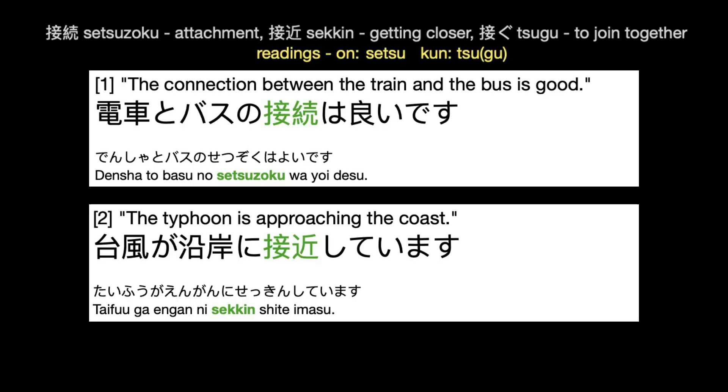So, where do we find this kanji used? Here are two examples. You will shortly hear the Japanese for each, with the second and third repeats spoken slowly.